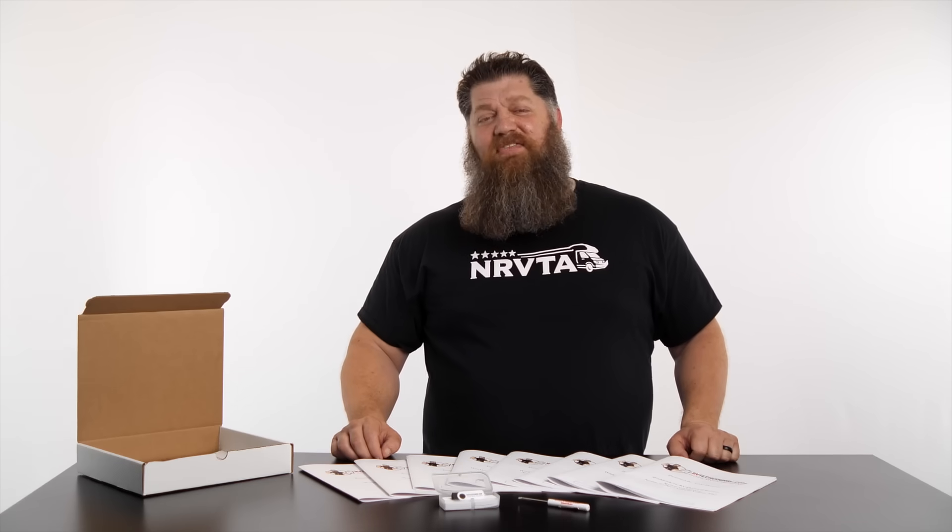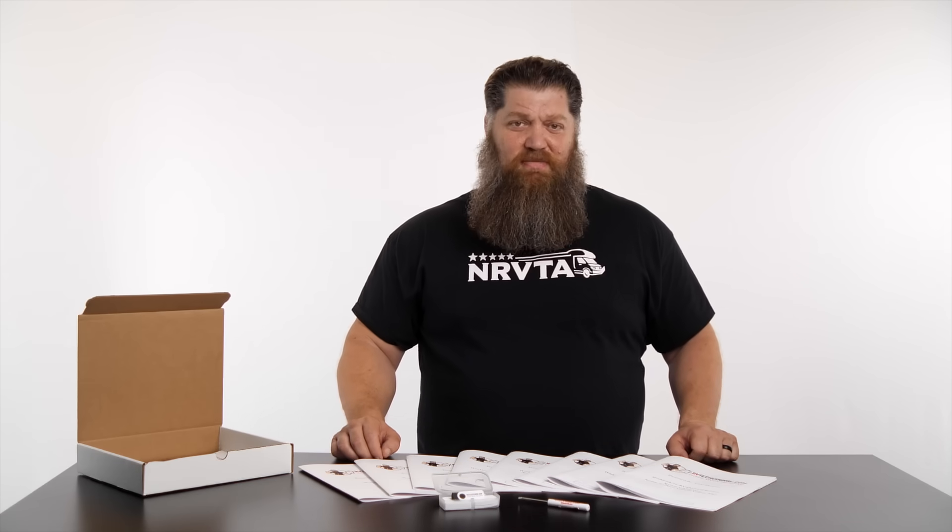Moving your RV is like driving through a hurricane during an earthquake. Parts break, and many items need to be maintained. Save time and money by gaining the confidence you need in order to take on a majority of the problems you come across.